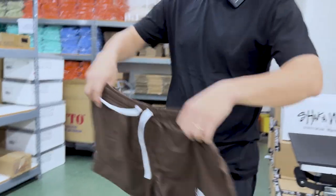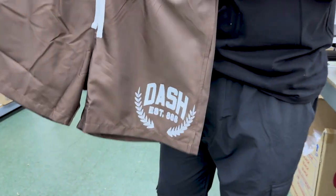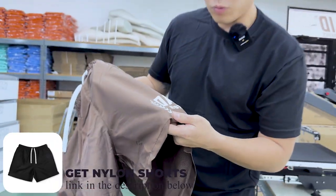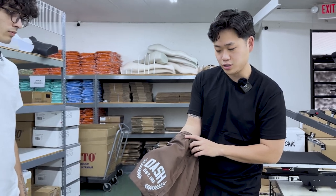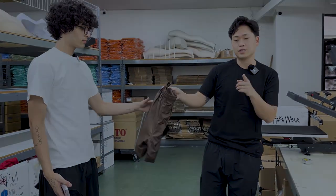Voila! Look at that guys — in under five minutes, cooked up and printed on our shorts. For these nylon shorts, vinyl is actually one of the better methods to print because it's going to give you that crazy color pop, as you can see. That looks pretty crazy right? Catch y'all next time.